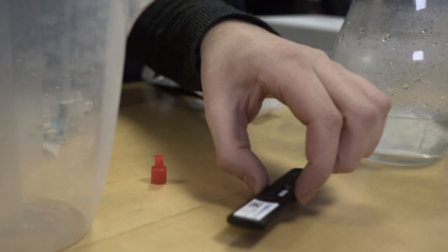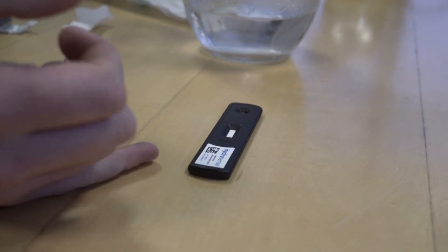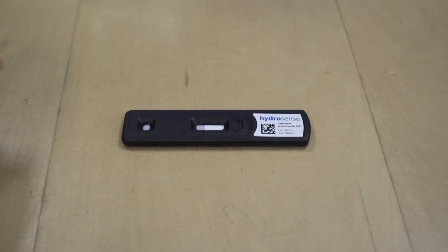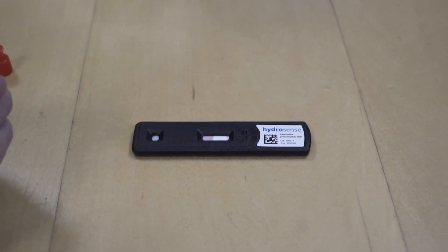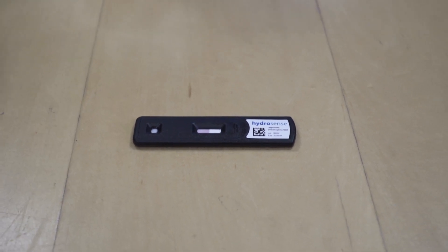And that's it. We're going to leave that for the next 25 minutes and that's going to give us our result — a positive or negative result for Legionella. You'll already see that it's starting to change colour. What you'll get is it'll be a bit like a pregnancy test: one line for negative, two lines and you've got a positive presence of Legionella. So we'll leave that for 25 minutes and in the meantime it's time to go and do the biofilm test.